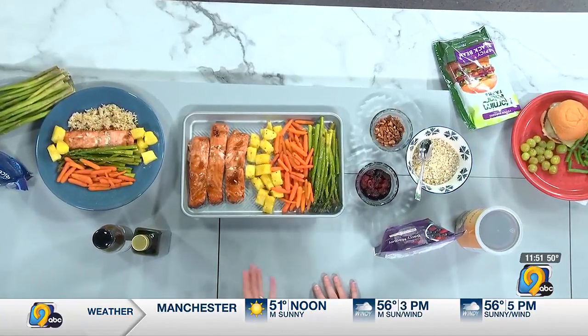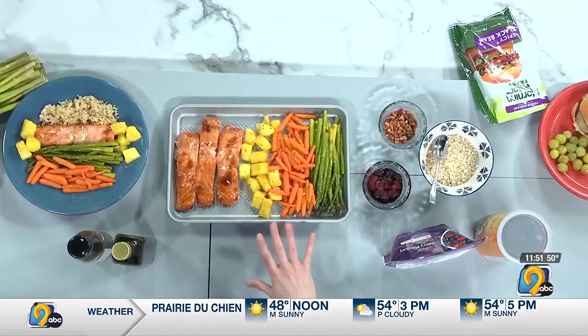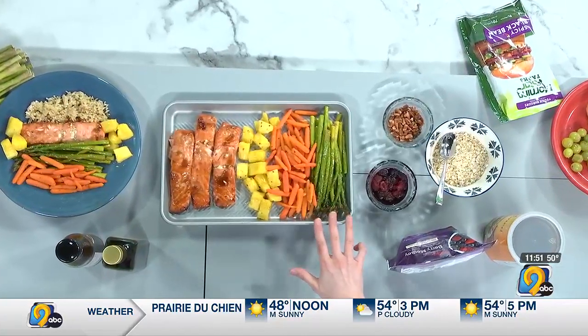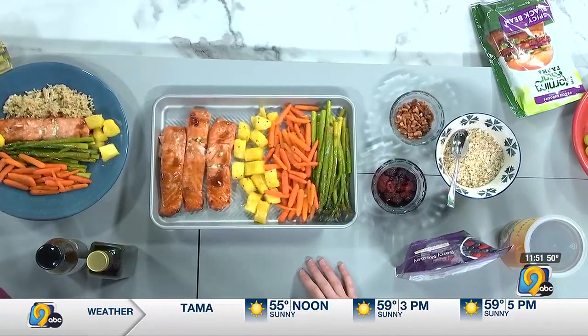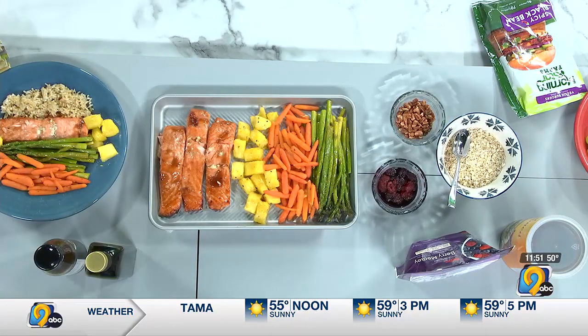We've got salmon and then we roasted it along with pineapple — some fresh or you could do frozen pineapple — carrots, asparagus, and then we're having it with some rice that is just a steam bag that you pop in the microwave, which is a frozen option. You can do this all in the same pan here and save some time.